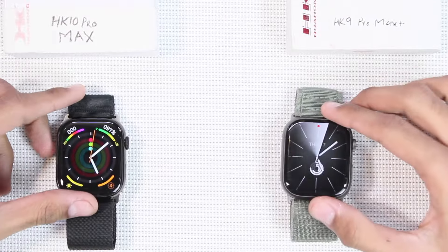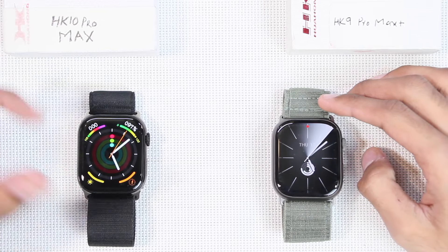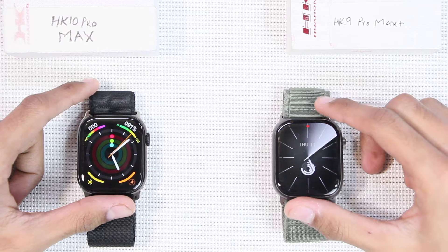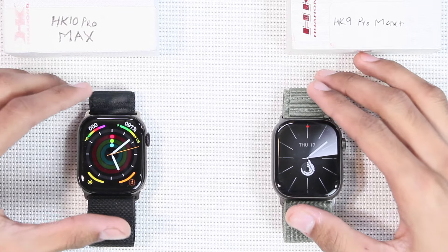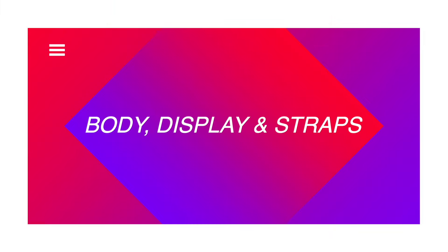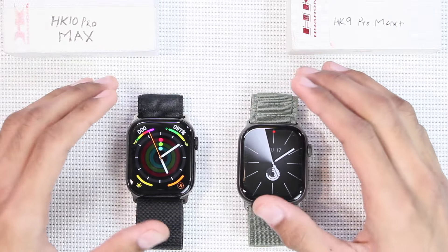Let's start the comparison. From the boxes, on the left side we have the HK10 Pro Max and on the right side we have the HK9 Pro Max Plus. Throughout the video both smartwatches will remain in the same positions. Both smartwatches come in about 46 millimeter size.